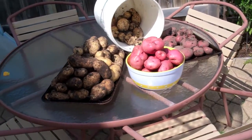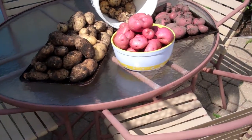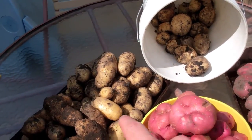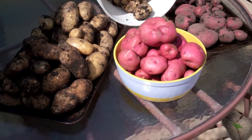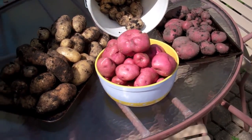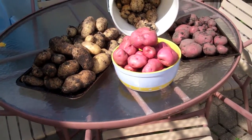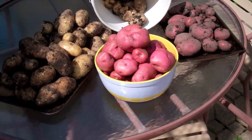I just wanted to show you what I pulled out of the ground — it was the first potato harvest. I have five different varieties of potatoes. I weighed them and I think that was nine pounds last night, and if the others come up to about 40, I'd guess we're probably about 45 pounds of potatoes total.